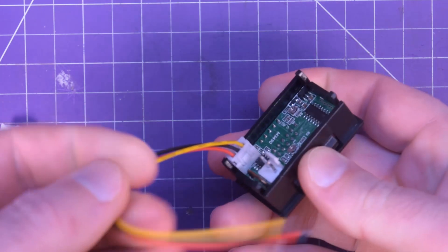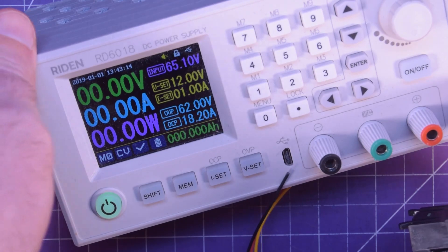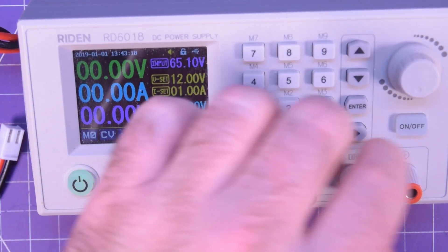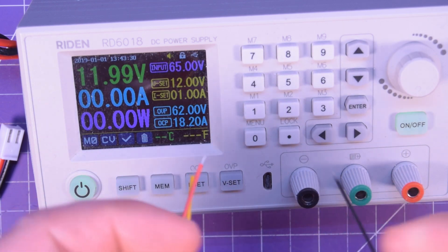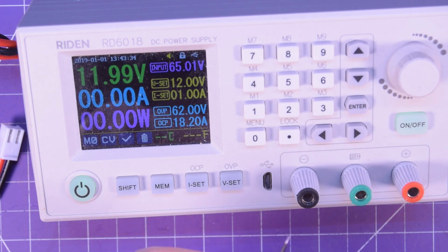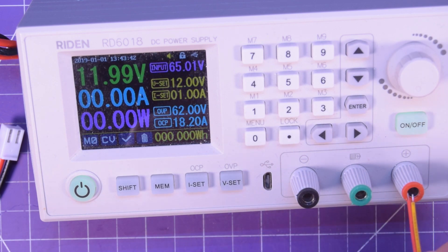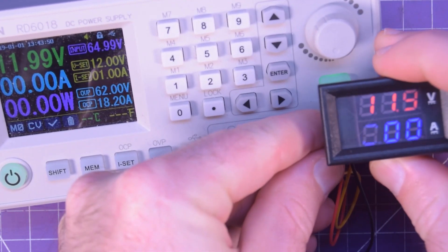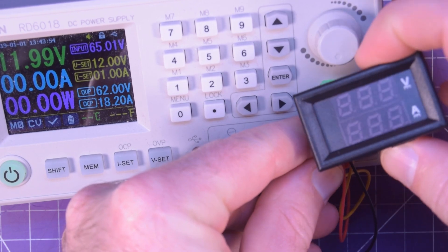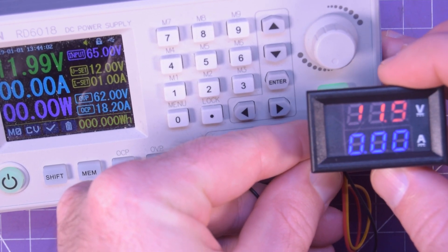Let me demonstrate. I'll plug this in — there are two different plugs on the back. My power supply here is the Riden RD6018, which is fairly accurate. I have it set for 12 volts and 1 amp. I'll take the red and yellow wire and the black wire and shove the black into ground, and get both positives connected. Now we have 11.9 volts on the meter, and the power supply shows 11.99 — pretty close to accurate. We have zero amps because nothing is going through the current sense.